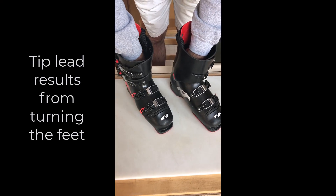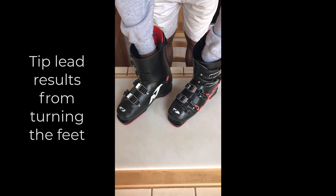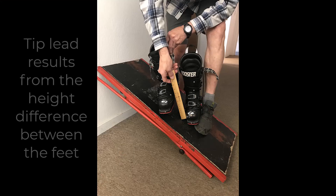Tip lead is the result of two factors: one, turning the feet; and two, the height difference between the feet or skis. We also know that when you're on a ski slope, the body will adjust to be in the strongest position. The end result is, again, tip lead.